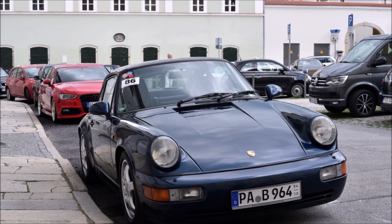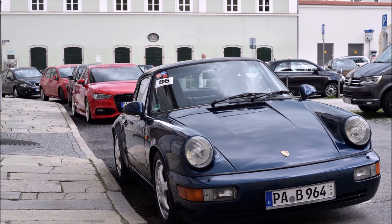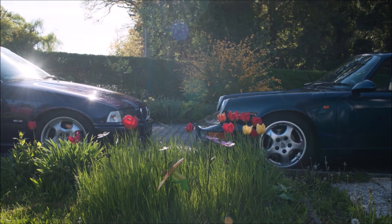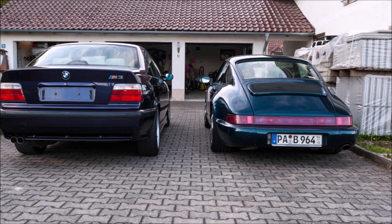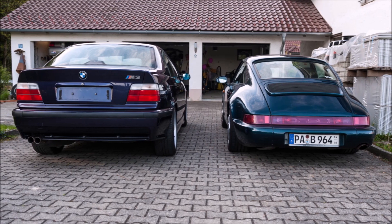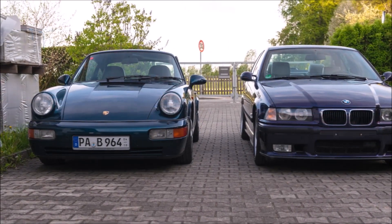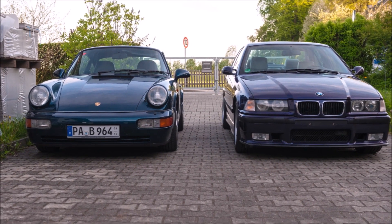When the Porsche 964 Carrera 4 was introduced in 1989, it was the first Porsche 911 with all-wheel drive. That was a revolution at the time, but by today's standards the system was unfortunately very complex and above all heavy — the additional weight is 100 kilograms.